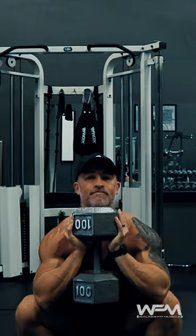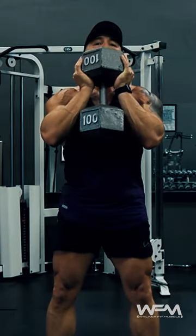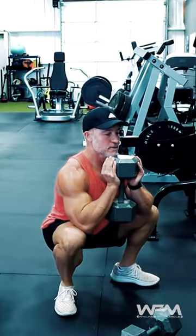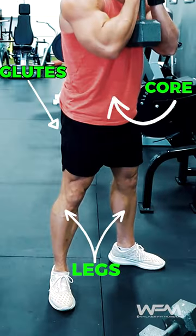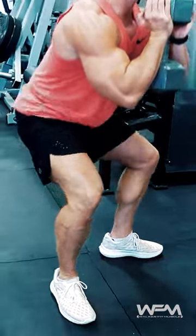Goblet Squats. This is a great exercise to help you learn a proper movement pattern for a squat. The Goblet Squat is also a great way to work your legs, glutes, and core without overloading your spine and your knees.